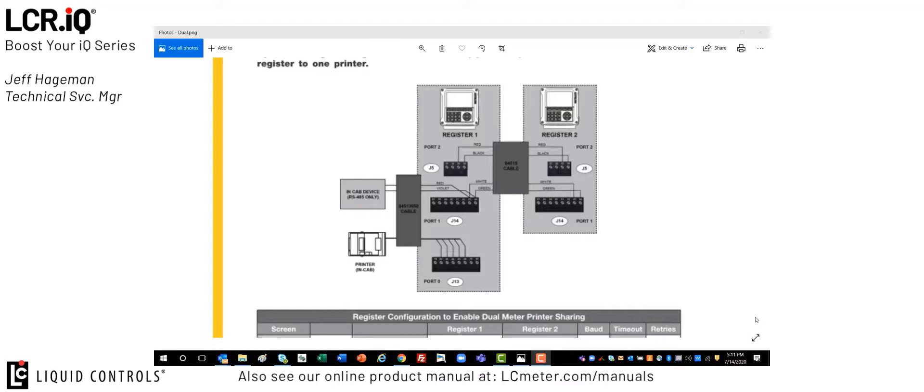In this case we're using port J5, which is COM port 2. This same cable also has an additional two wires for networking a second 485 connection in the case that you have a third party interface that wants to communicate 485 between the two registers.